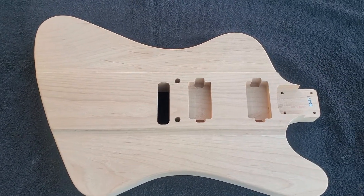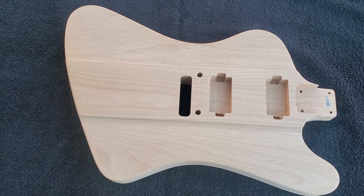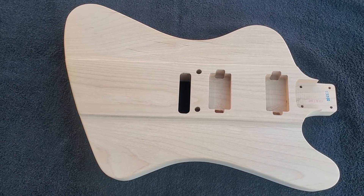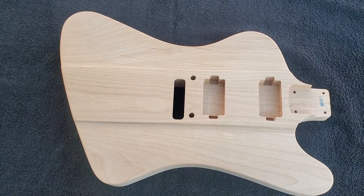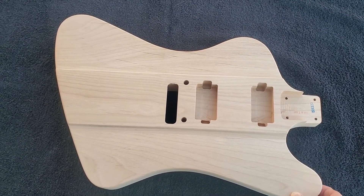Hey everybody, I wanted to show my first KNE body, custom ordered from KNE Guitars. I'm really excited about it — it really exceeded my expectations.